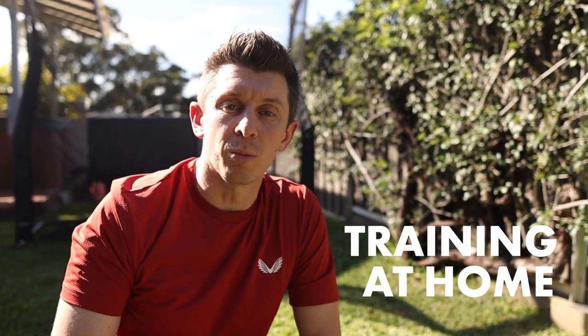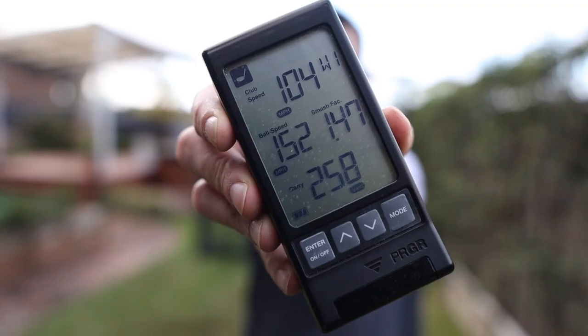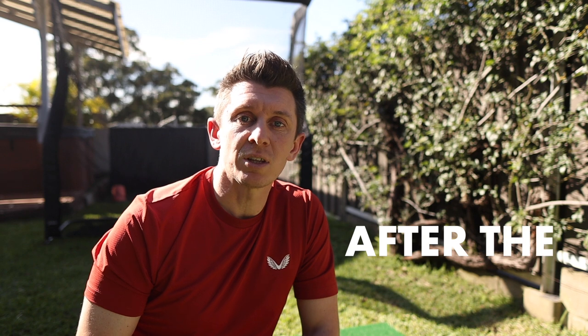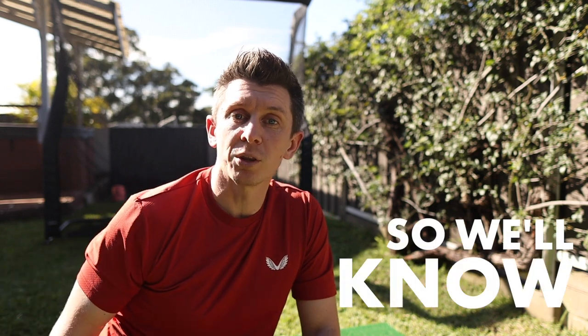That means training at home, on the mat, hitting balls into the net. I'm also using the PRGR, which is great for telling you clubhead speed and distance. Whether you think it's perfectly accurate or not, it's exactly the same setup I used at the start of my Super Speed training, after six weeks, after three months. So all the numbers should be super consistent, and we'll know whether there are any actual benefits.